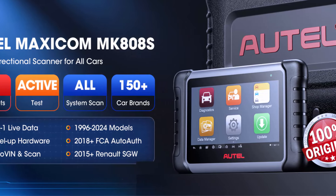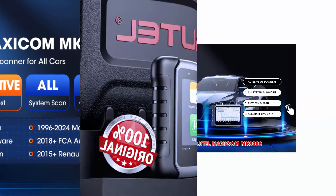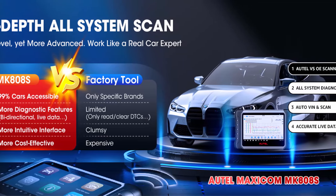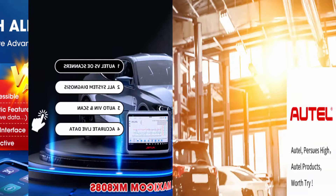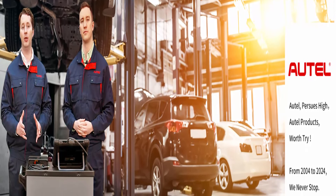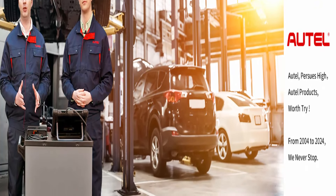MK808S ranks top in professional automotive tablets and keeps updating to support newer models from 2023 to 2024. With all-system diagnostics at factory level — comparable to dealer-level scanners like Snap-on tools — it effectively works on all cars. It reads and clears codes, provides ECU info, displays 5-in-1 live data, performs active tests, and handles special functions for all available modules. AutoScan is 5x faster.